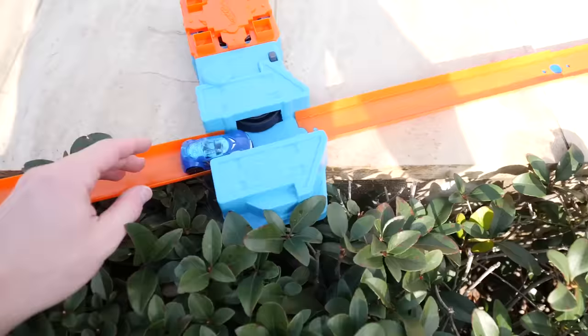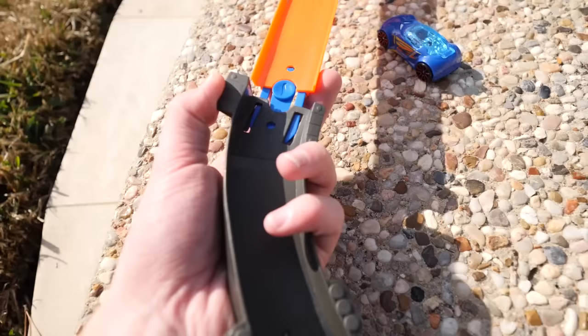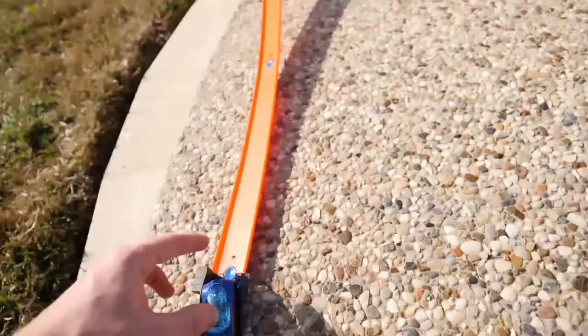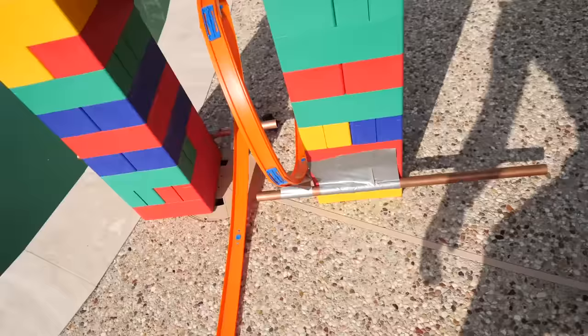Ready, here we go — hopefully it can make it through the rest of it. Oh it's going, it's going, it's going. I'm trying to chase it. It broke the track. I just learned that this part of the track is extremely flimsy — it comes apart really easily. Not sure why but it's made it through everything so far. It's the track's fault, not the car's fault. Let's go ahead and send it through the final one — the loop.